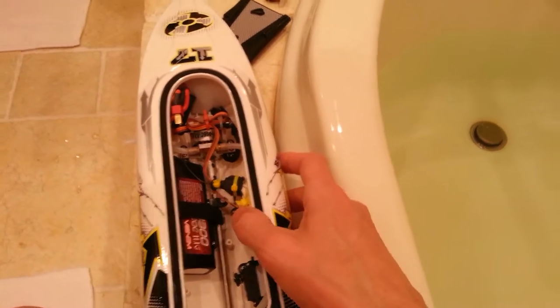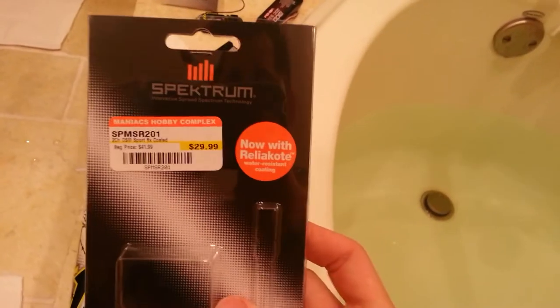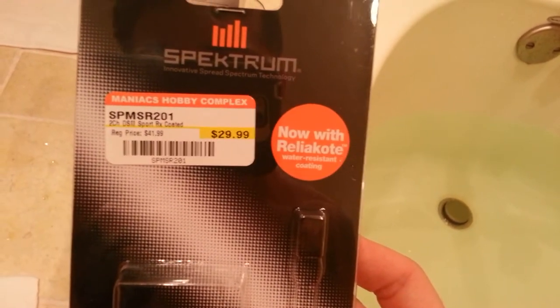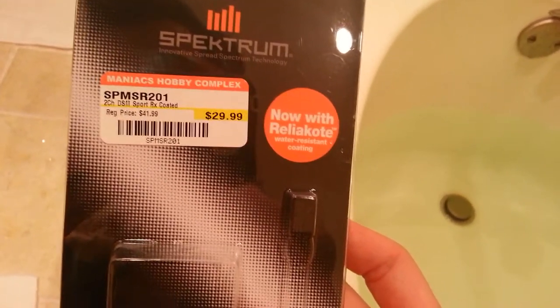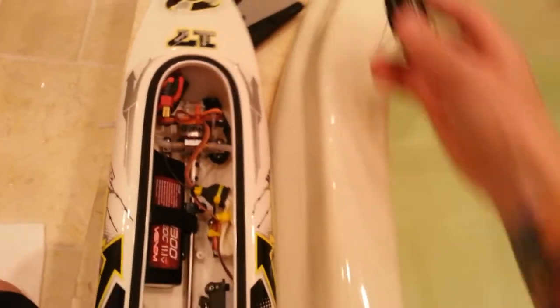First, start off with the receiver. I just wanted to show you guys what I changed it with. It was a Spektrum — they have a water-resistant coating one now. It's only 30 bucks if you want everything on the same system.